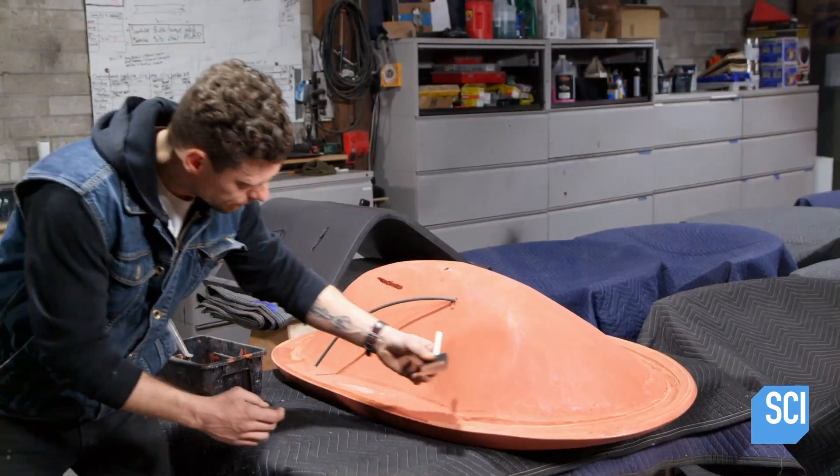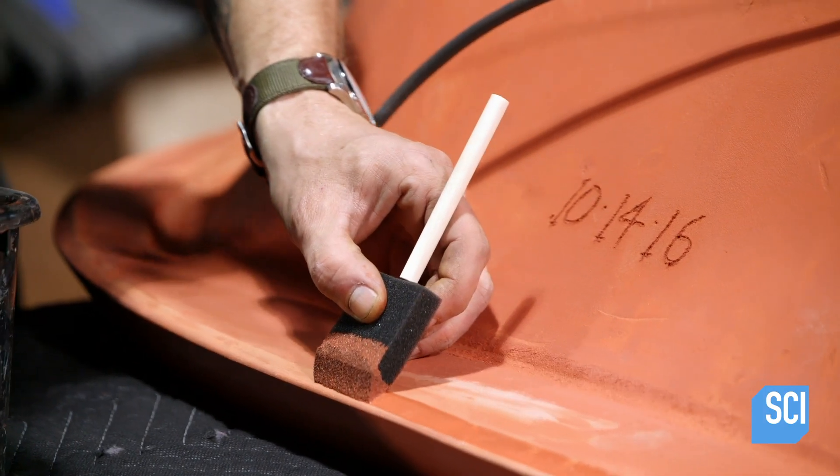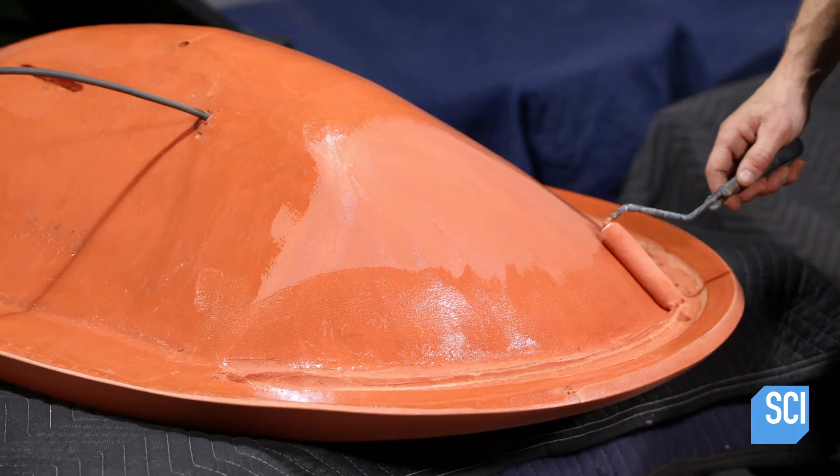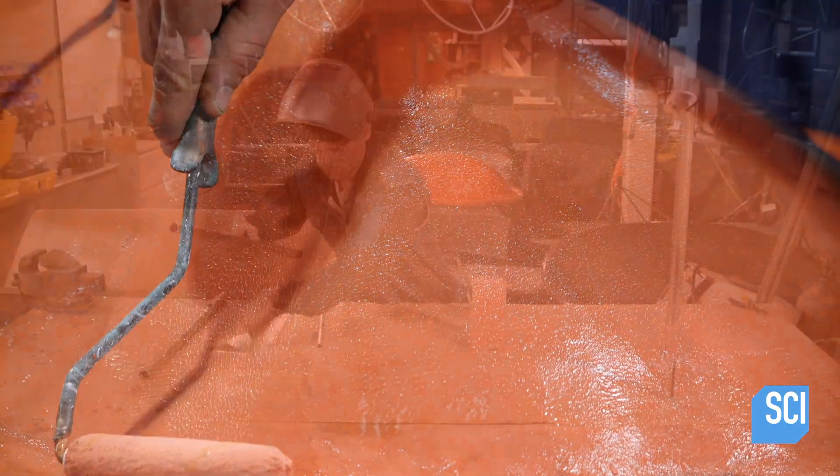At another station, a technician coats the entire surface of another chair with a sealant that blocks moisture. Moisture penetration weakens concrete and draws out the natural salt, which leaves white stains.